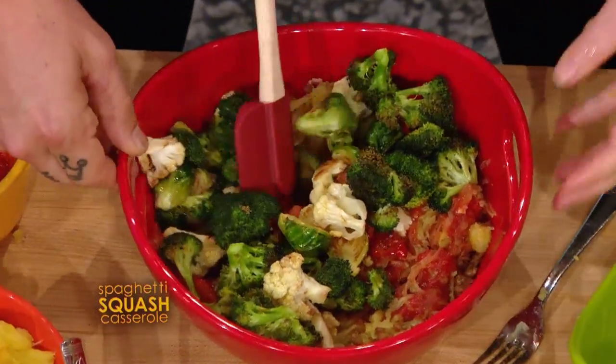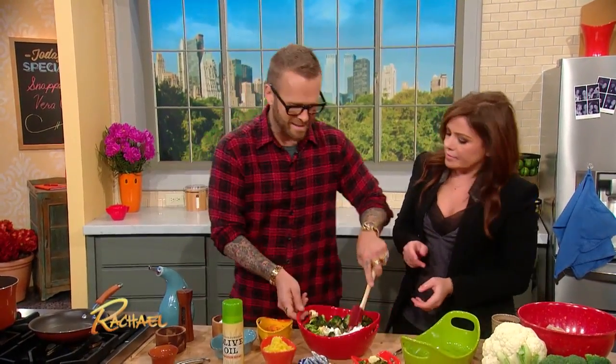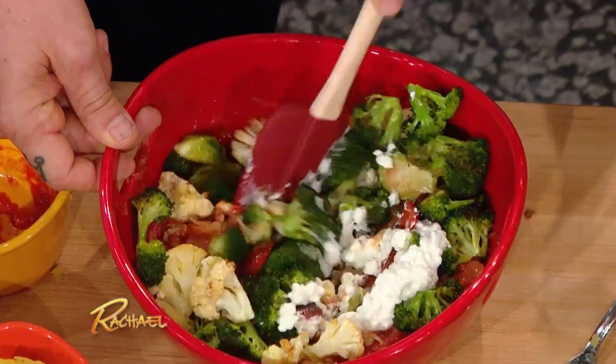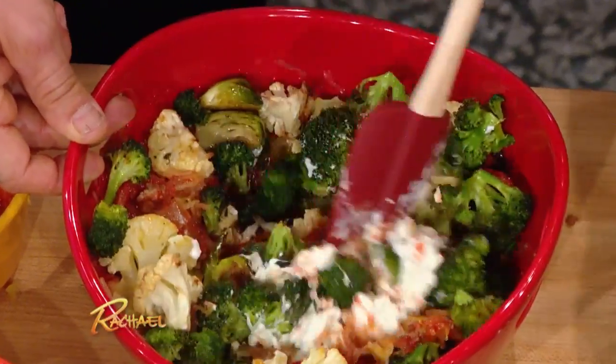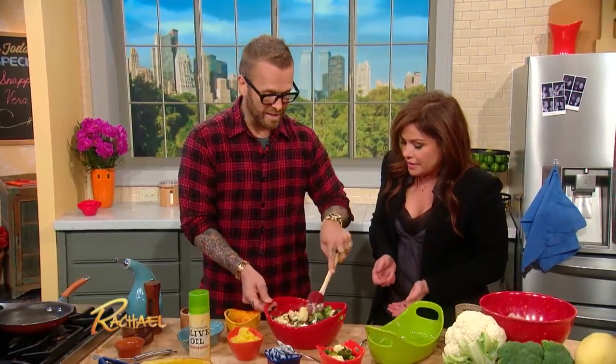Now here's the trick: we're gonna be using a low-fat cottage cheese instead of ricotta or mozzarella. When you're preparing this in the oven, at the end it's going to taste exactly the same. It's gonna taste like pasta and ricotta cheese, but it's just gonna be a lot of veg and a little bit of cottage cheese. Look at all these vegetables!